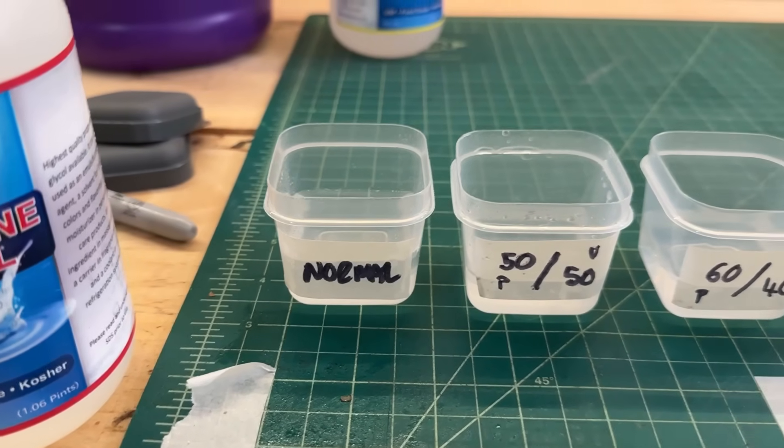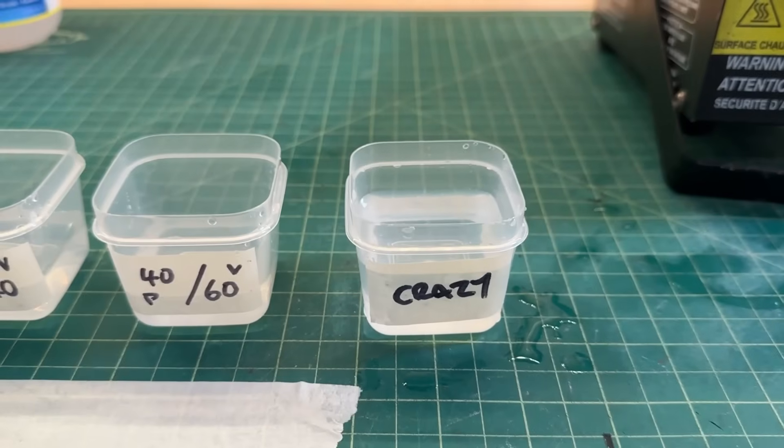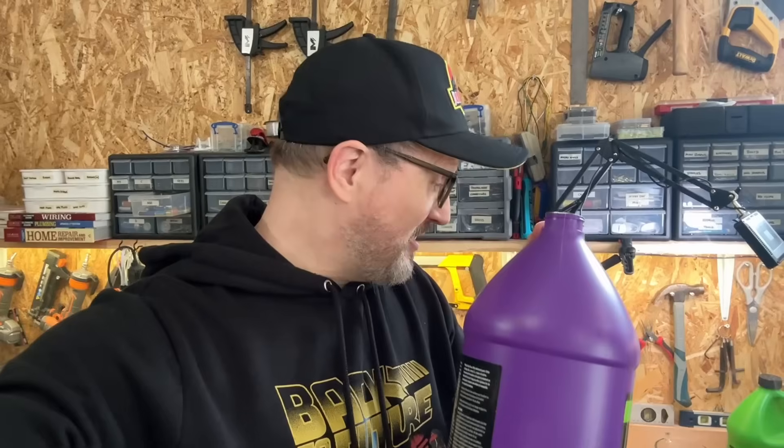Just to sum it up, we went from normal to a 50-50 mix, to 60-40, then 40-60, and then crazy level. It's also worth noting that as a medium I added 15 milliliters of regular smoke fluid — you could add distilled water, but I used this because I have plenty of it on hand and we know it already works. So really what you're doing is just enhancing what you already have. If you want to make this stuff really smoke, just add some propylene glycol. Easy to get hold of, and it makes a huge difference.